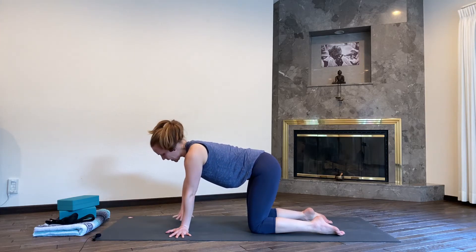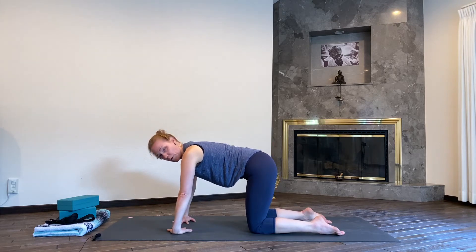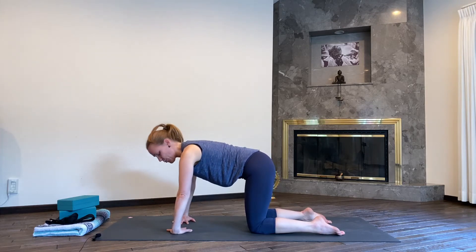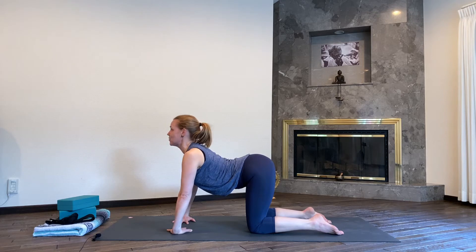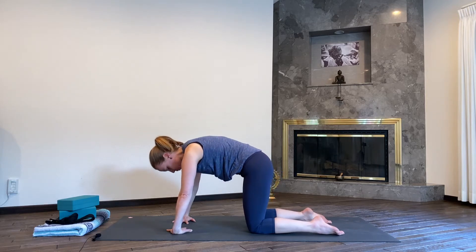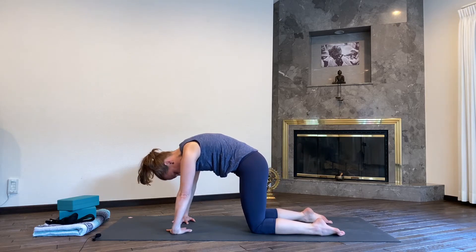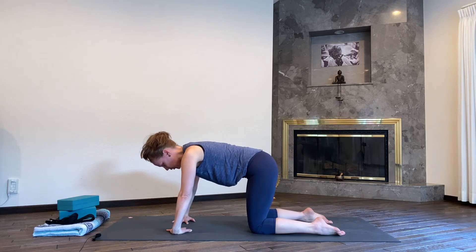Turn your hands inward so the fingertips are now looking at each other. The palms are down, the wrists are facing up to the long side of the mat. Again, inhale, drop your belly, lift your gaze, your tailbone, chest pushes forward between the gate of your arms. Exhale, rounding your spine, really pressing your fingers, your knees, your toes into the mat. Draw your navel to your spine. Inhale again to neutral.